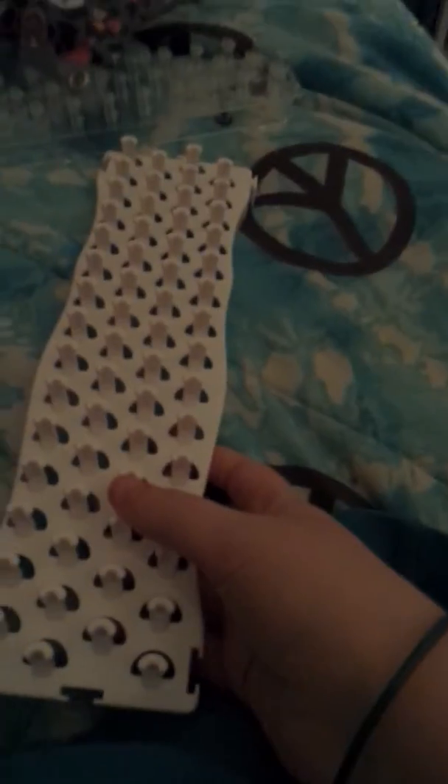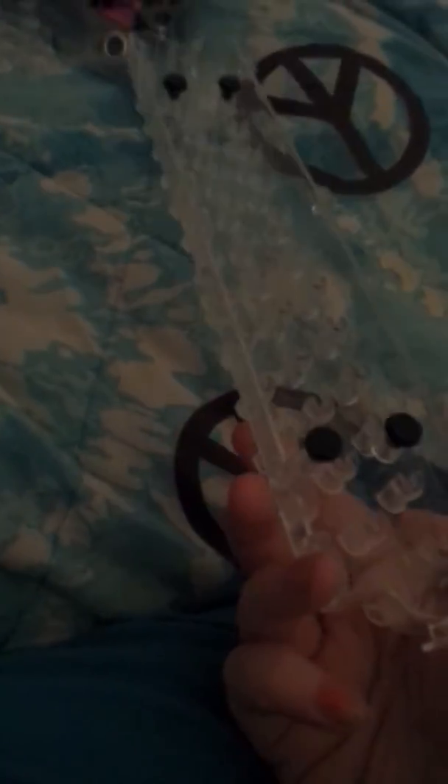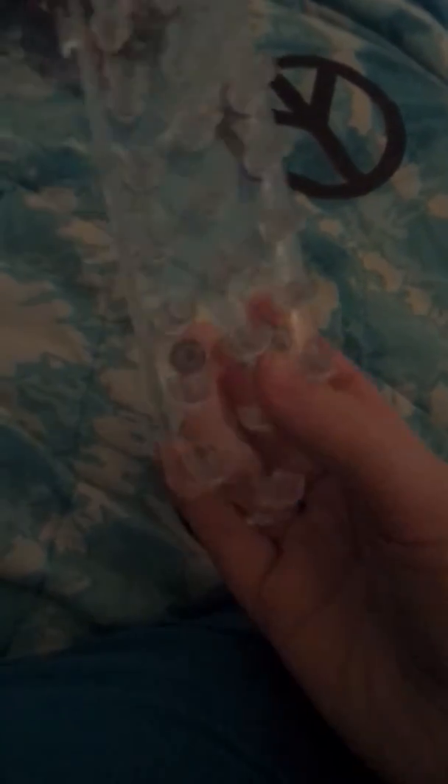This is my Band Loom — ouch, it's pointy. It has grippers on the bottom. This is the first loom I ever got; my Wonder Loom was the second, and the Fun Loom was the one I got today.